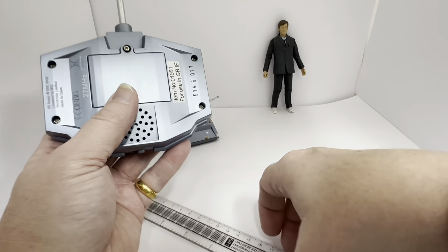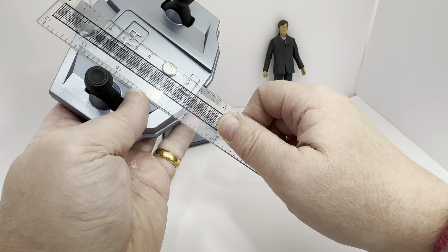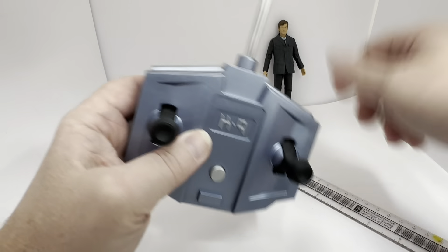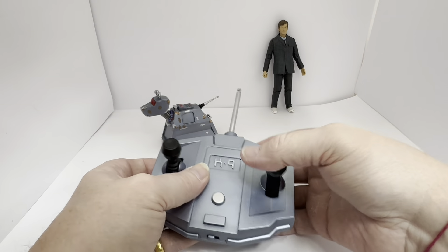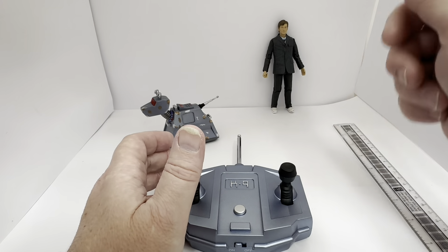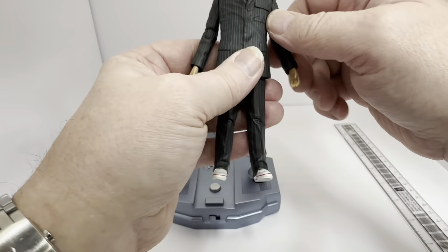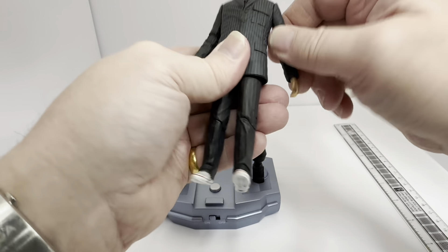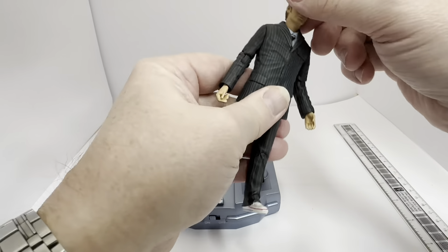The remote control unit measures 11 centimetres. I've left the back panel off to show where the batteries go — it just slots on and screws in. The width of the remote control unit is 10 centimetres. The aerial unscrews — I've screwed it on to operate the K9 figure, but otherwise it does unscrew and is expandable.